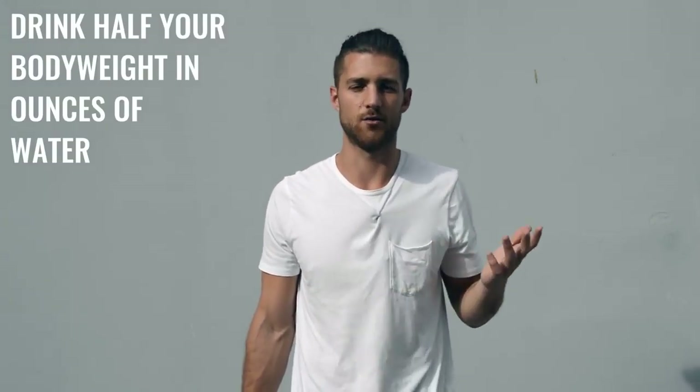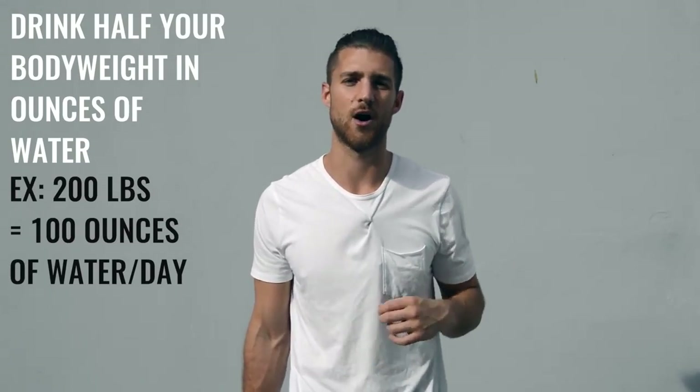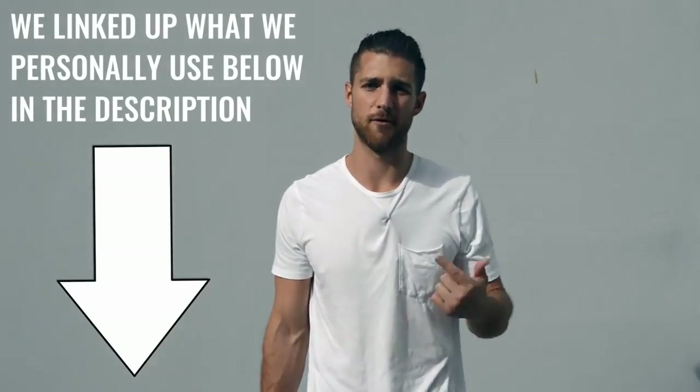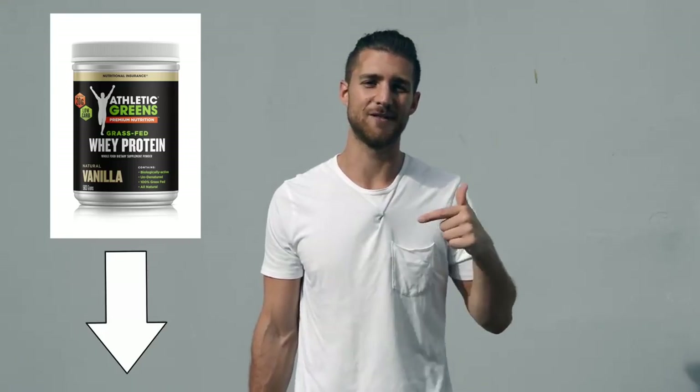For example, if I weigh 200 pounds, I would drink 100 ounces of water a day. If you want to supplement your diet, I'd recommend branched-chain amino acids — take those in the morning and before your workout to maintain lean muscle mass. You can also take protein if you need help getting more protein, since a lot of people have carbohydrate and fat heavy diets and need a protein supplement to hit their macronutrients. We link up the grass-fed protein we use in the description below — it's super clean and high quality.